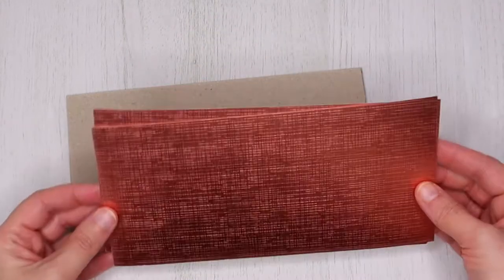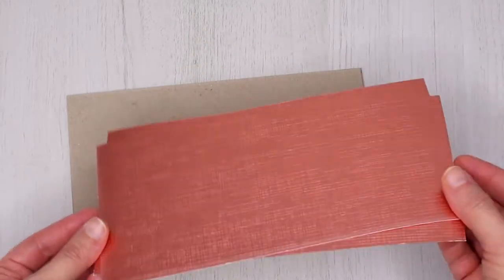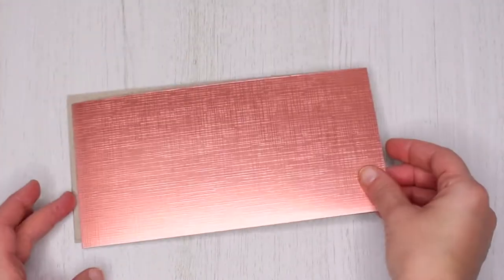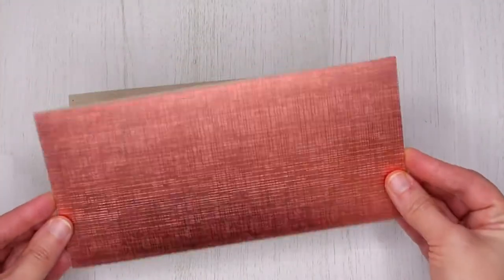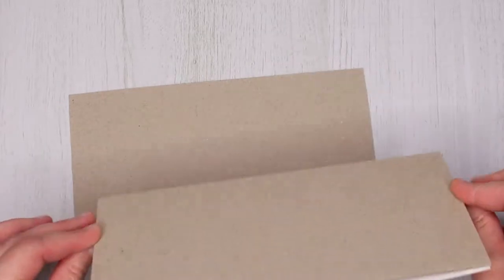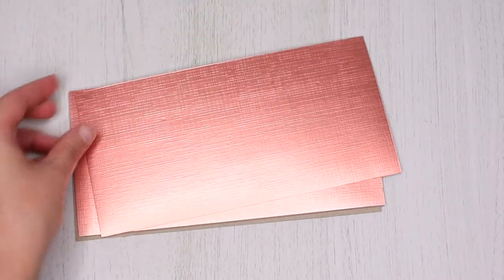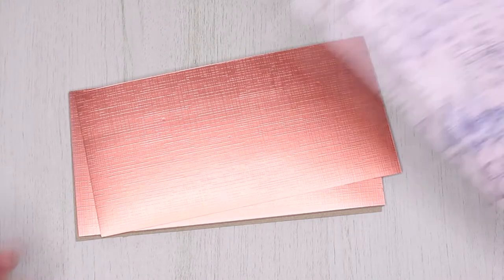For matting the grey board I used my favorite craft textured mirror card in this lovely copper color. You can use whatever paper or card you like of course, but I would recommend something in a plain color. These are the same size as the grey board — 8 by 4 inches — so you'll need two of these.